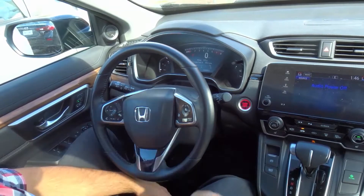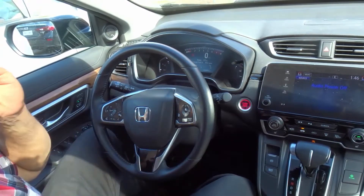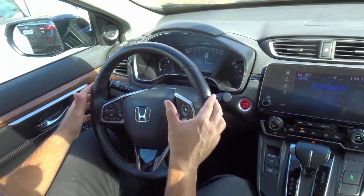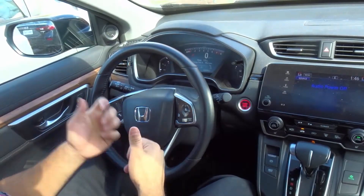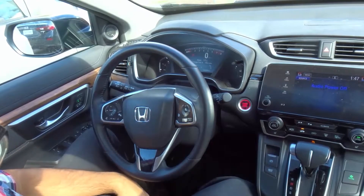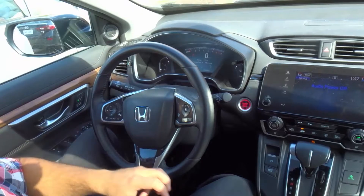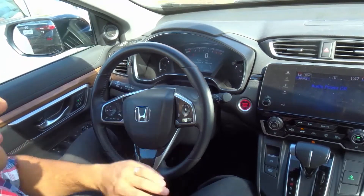Number four on this list is your horn. I'm not going to honk it because there are a few people around the car right now, but your horn is most likely going to be the whole center of your steering wheel or just little buttons on the side. When you push it down, it's going to honk. Pretty simple and straightforward. Use it, but don't abuse it — use your horn but don't overdo it, because you don't want to annoy people.